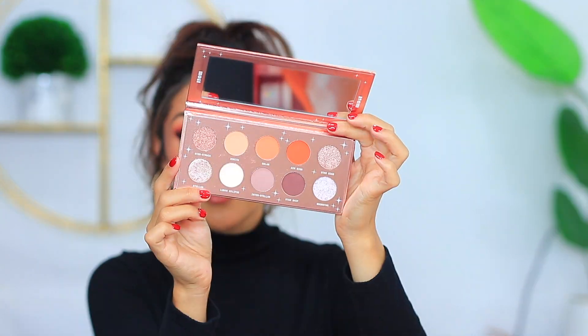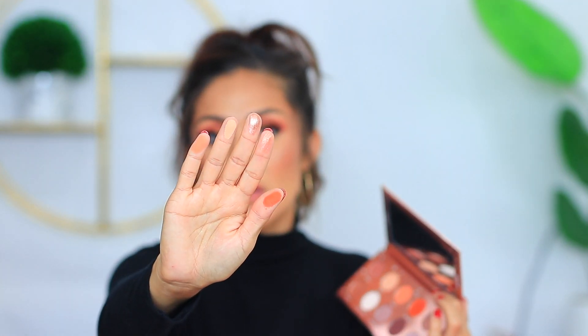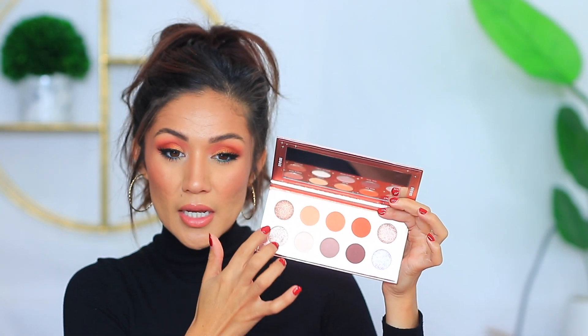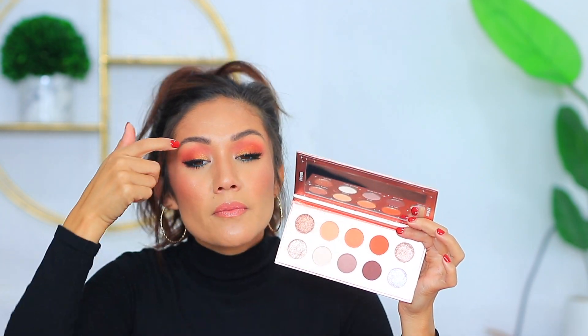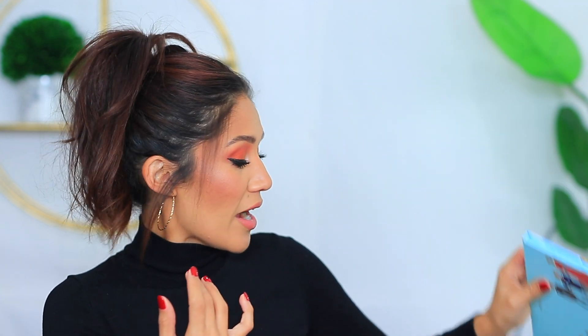The very first thing I see is by Item Beauty — this is the 'In My Element' eyeshadow palette. Look at that, these are pretty! Some nice mattes in here. This one looks really pretty, and then the other ones have very pretty tones that I'm really digging. Let me pop some on my lid. I was actually just doing a look with the Shrek x Revolution palette — super cute.